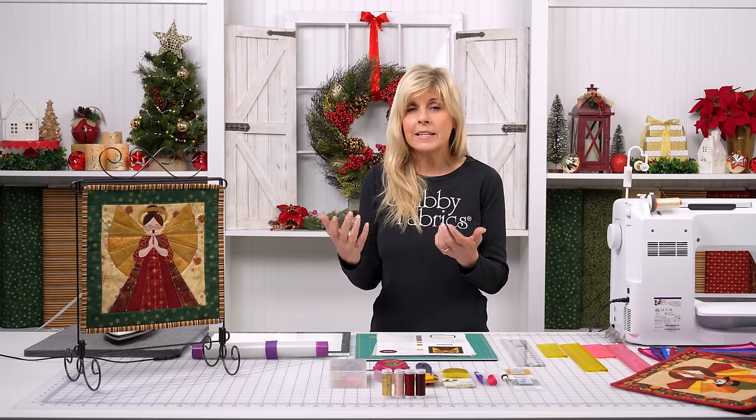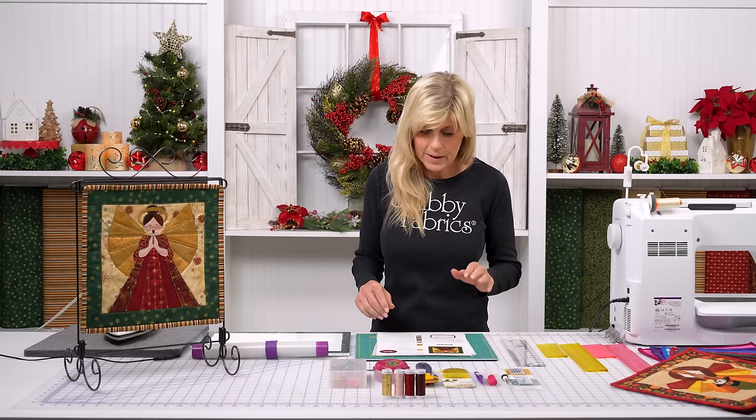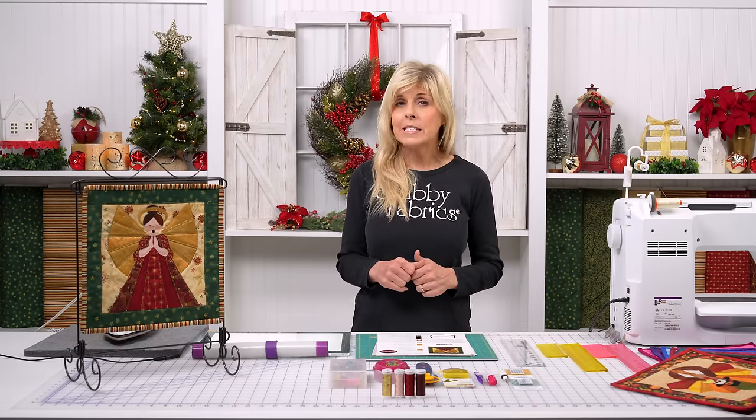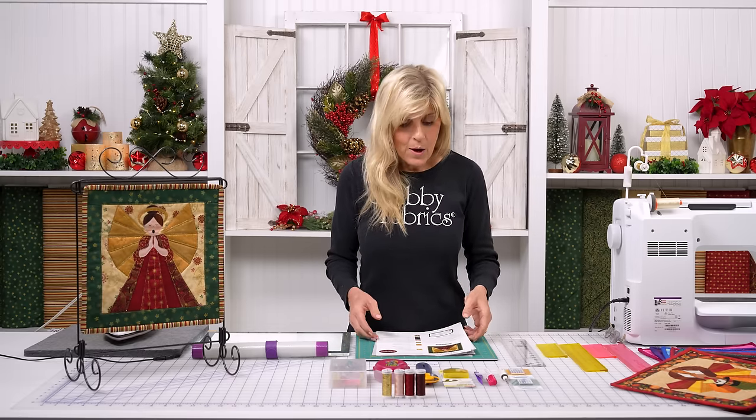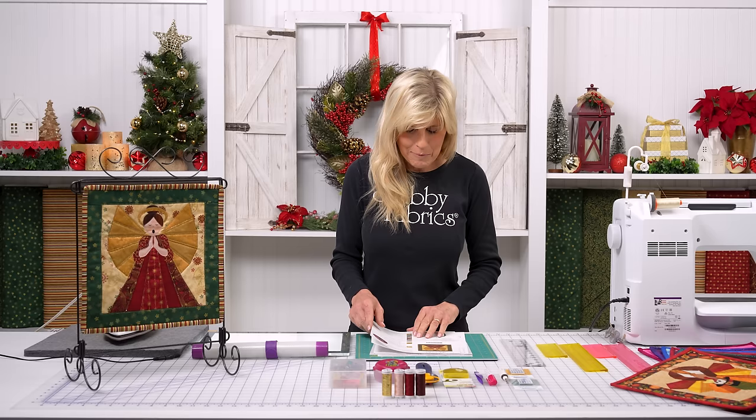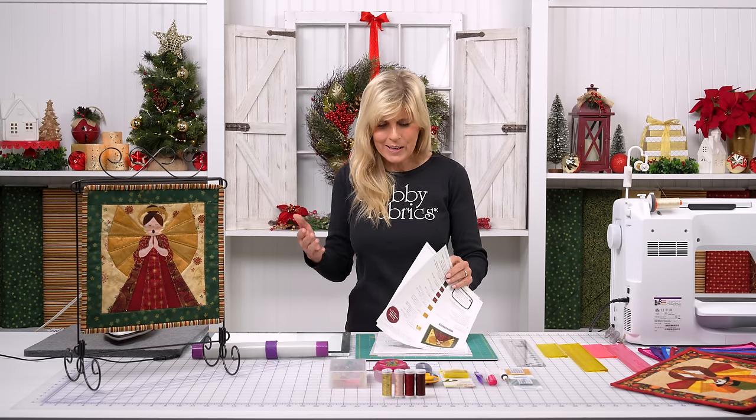Your backing's included, your hanging sleeve, your binding — everything's included. Be sure to pick that up. The only thing you'll need to add is a little bit of fusible fleece for the middle, or maybe a small piece of batting. Let's talk about the applique — that's what's bringing our angel to life.